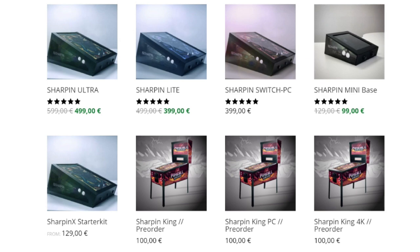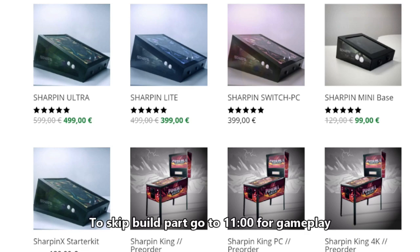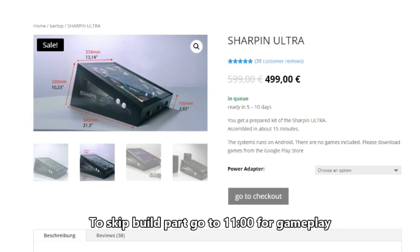For the Sharpened Ultra, that's the one I currently have. They also have ones that are powered by Android, Switch, and PC. They're making a full-size virtual pinball machine and are currently accepting pre-orders. You put $100 down and lock yourself in for a full-size virtual pinball machine.